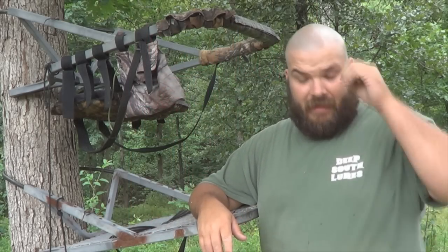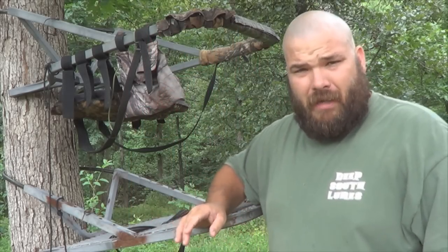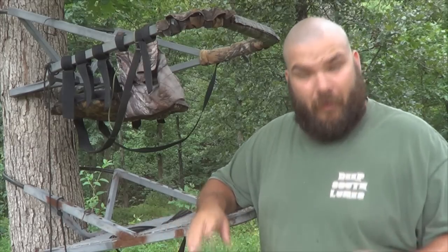Hello there, this is TMac with Wild for the Outdoors, and I'm going to do a little video here about climber safety. It's in between rains, it's hot, it's muggy, mosquitoes everywhere, so this is going to be pretty quick, hopefully.